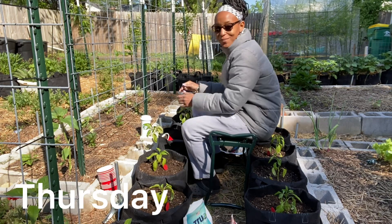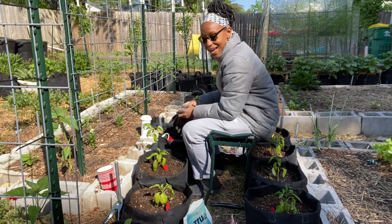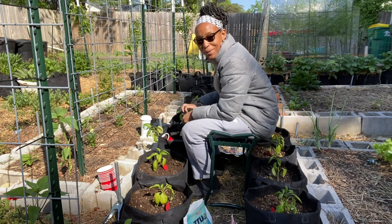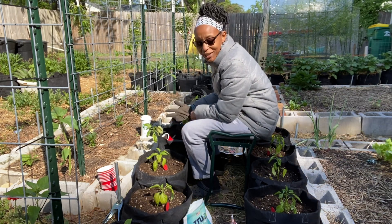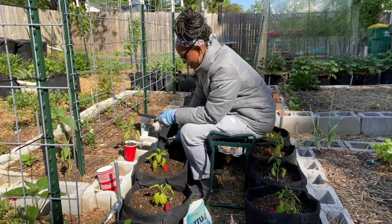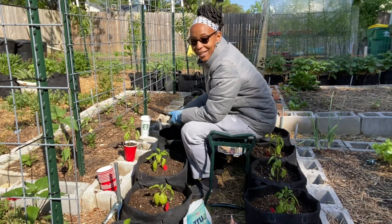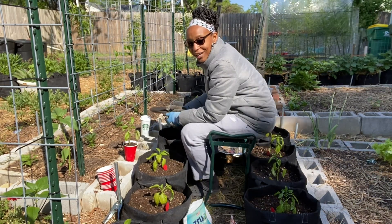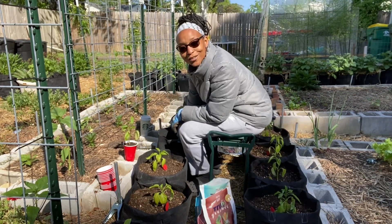I am outside today and I am planting out my peppers. I plan to plant everything this weekend. Tonight we're supposed to get to 38 degrees. What I figured I would do is incorporate the Q&A into this vlog so I can kill two birds with one stone. Let's get into the Q&A.